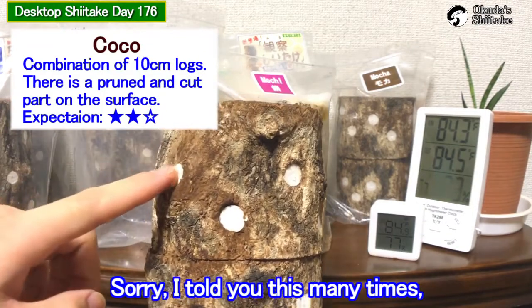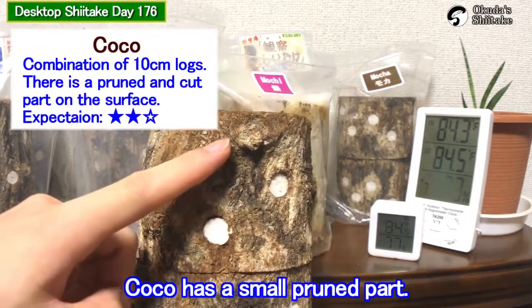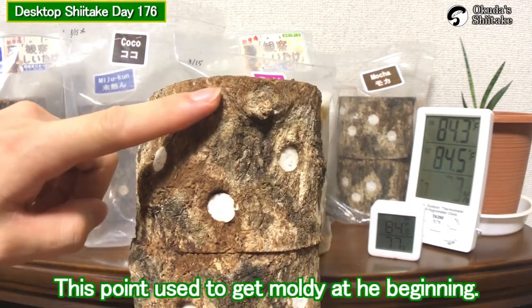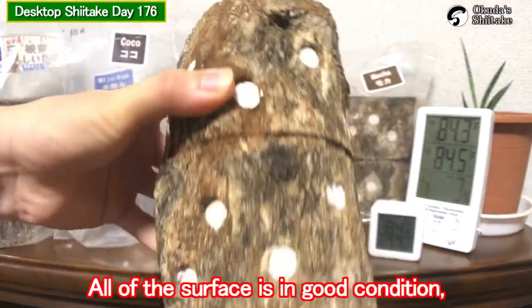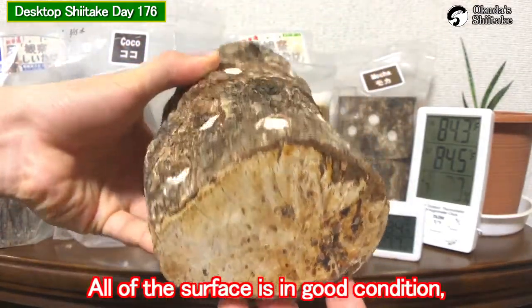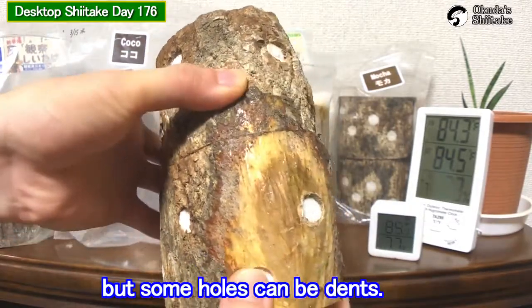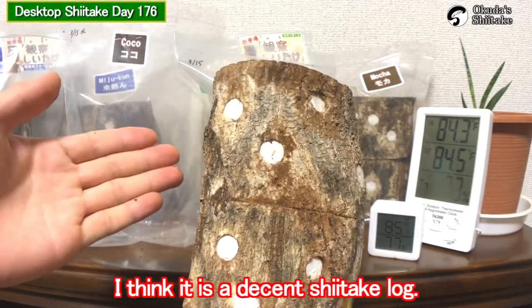Sorry, I told you this many times. Coco has a small prune part here. This is the most attractive feature of it. This point used to get moldy at the beginning. All of the surface is in good condition, but some holes can be dense. I think it is a decent Shidake look.